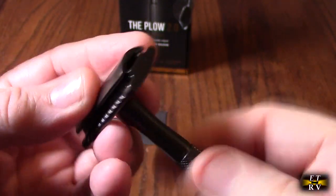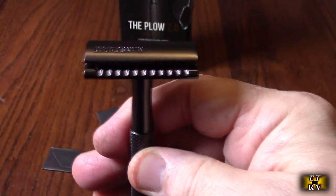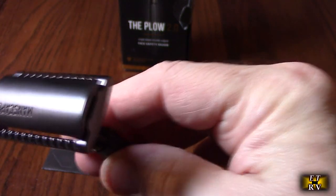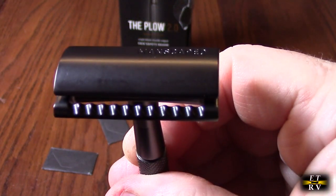Then you just tighten it back and lock it in place — very simple, very balanced, and waterproof. Manscaped makes some amazing products, and this is no different. It's really well engineered.